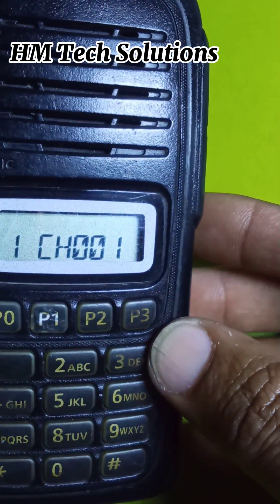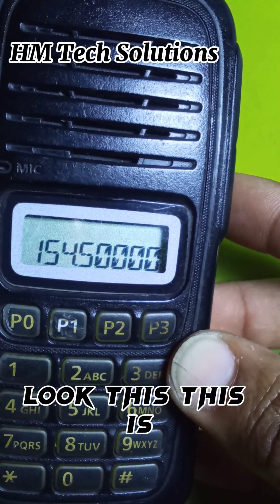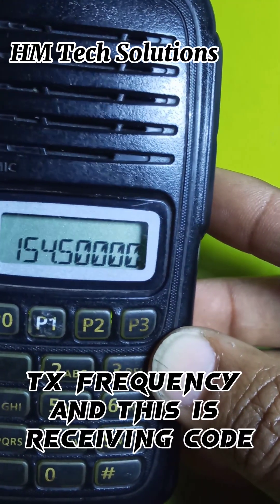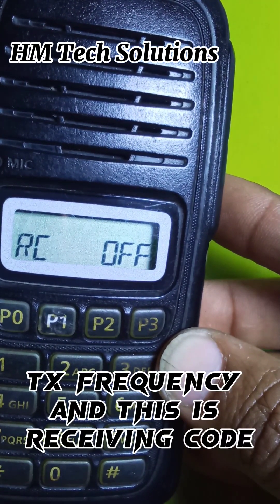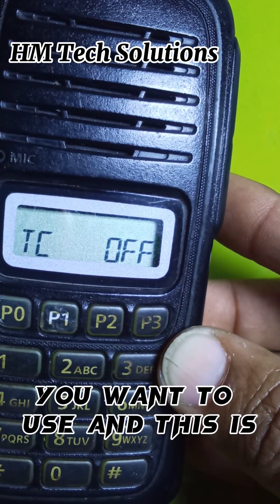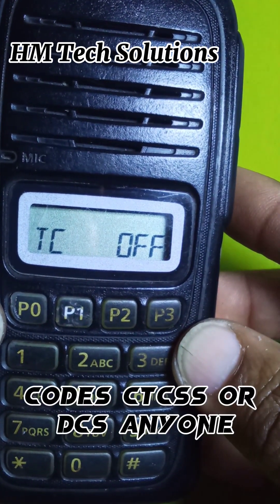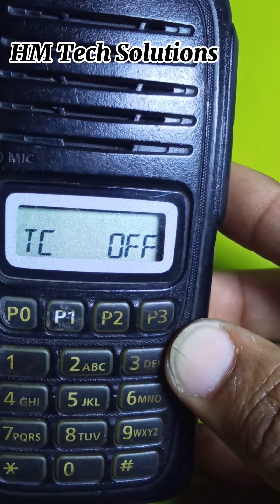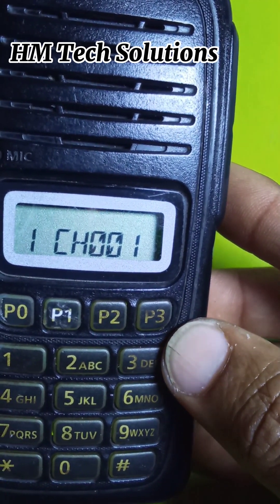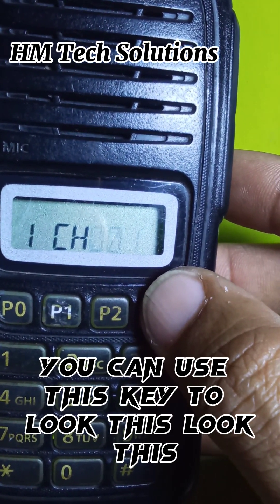Now you are in the channel settings. You can change the channel number using the up and down buttons — channel 1, channel 2, channel 3, or any channel you like. Below that is the RX frequency, followed by the receiving CTCSS or DCS code, and then the transmitting CTCSS or DCS code — use whichever you want.